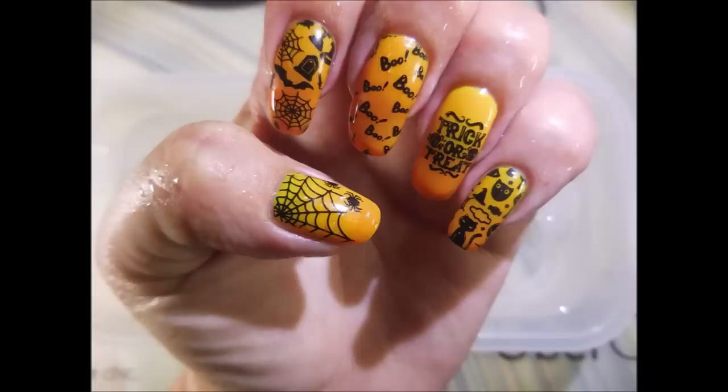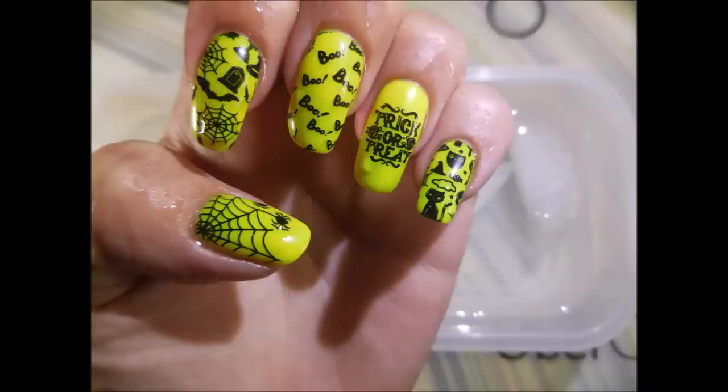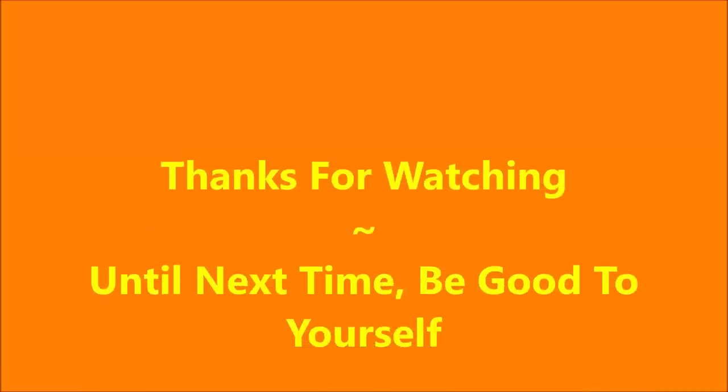Here's my swatch photo coming up. I would love to hear what you think about this one — leave me a comment down below. I always love chatting with you. Of course, we got more than one swatch photo this time. And that is it for today. I want to thank you for watching, and until next time, be good to yourself. I'll talk to you.